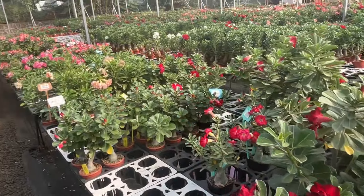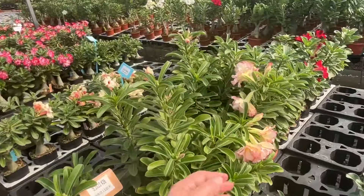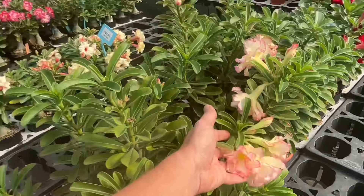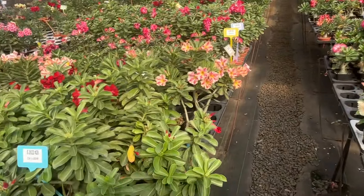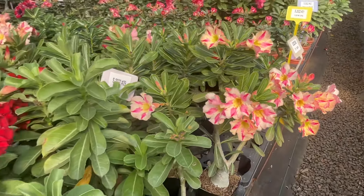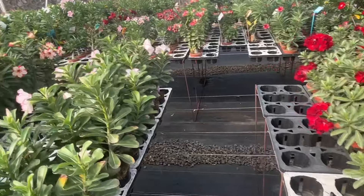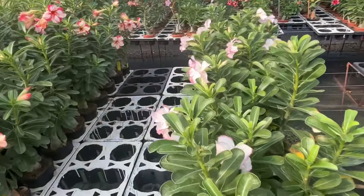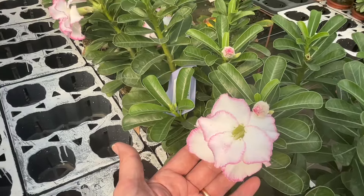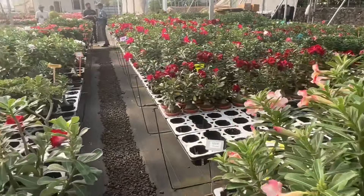If you are a succulent lover, a plant lover, look how big these flowers are. So beautiful. We are not able to control it, I know.